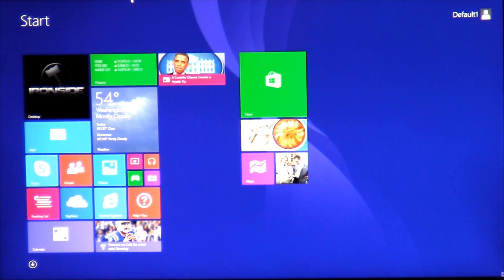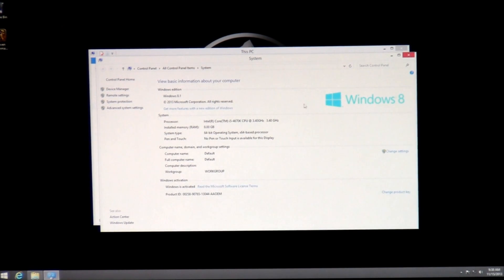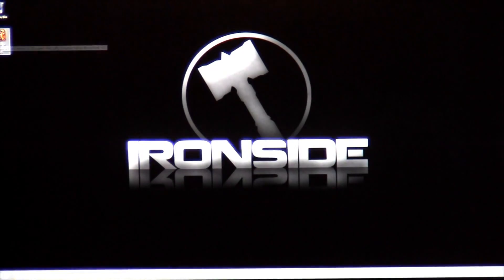Taking a look at the desktop, we're going to be showing you the parts of the computer you couldn't see. Going into File Explorer, you'll see the 128GB SSD with your 1TB secondary hard drive. In System Properties, you will see Windows 8.1 as your operating system, with your Intel Core i5-4670K processor and 8GB of RAM. And in Device Manager, your NVIDIA GeForce GTX 760 and your 300Mbps network adapter.